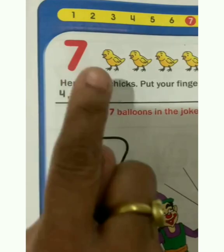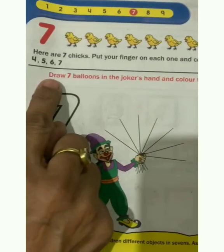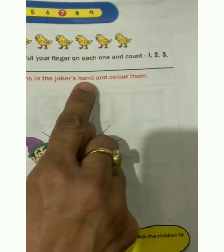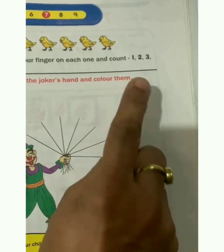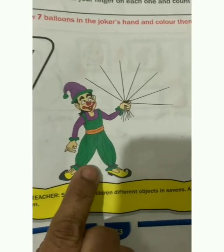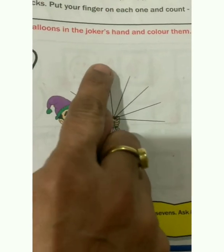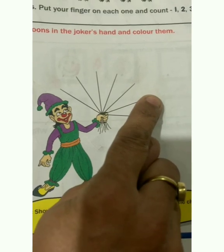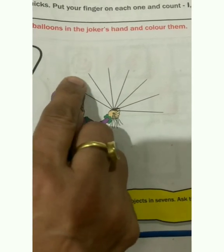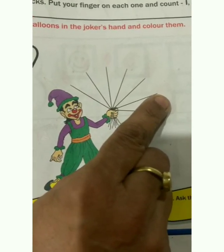Now let us read the instructions: draw 7 balloons in the joker's hand and color them. Look children, this is a joker and he is holding strings, but balloons are not here. So children, first we will draw balloons, and then after we will color these balloons.